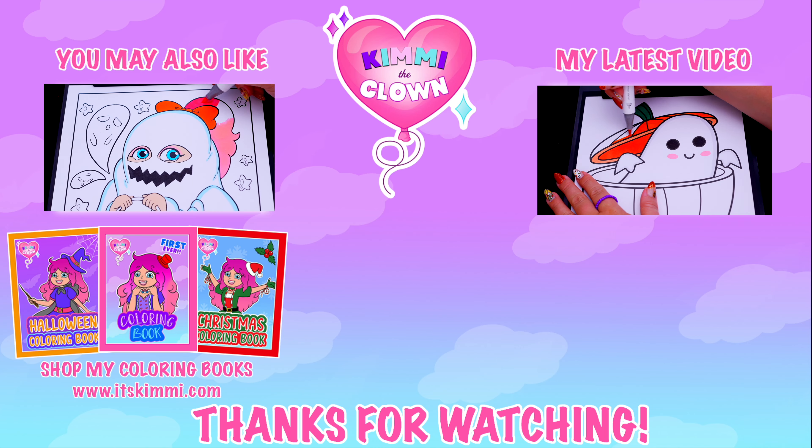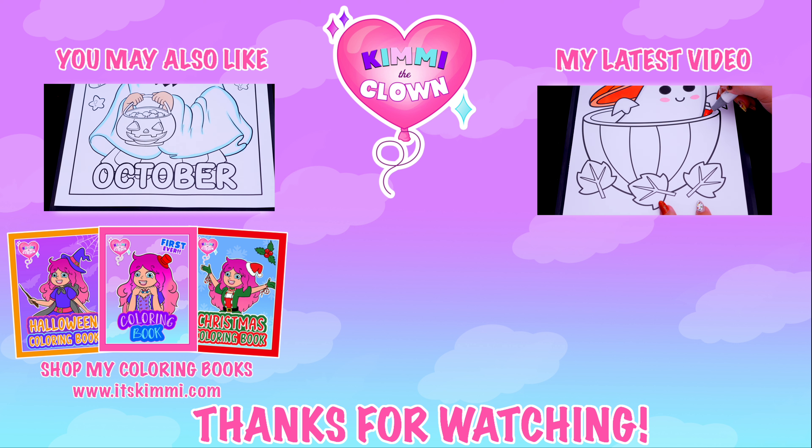Hey everyone, be sure to check out my Kimmy the Clown coloring books at itskimmy.com or Amazon.